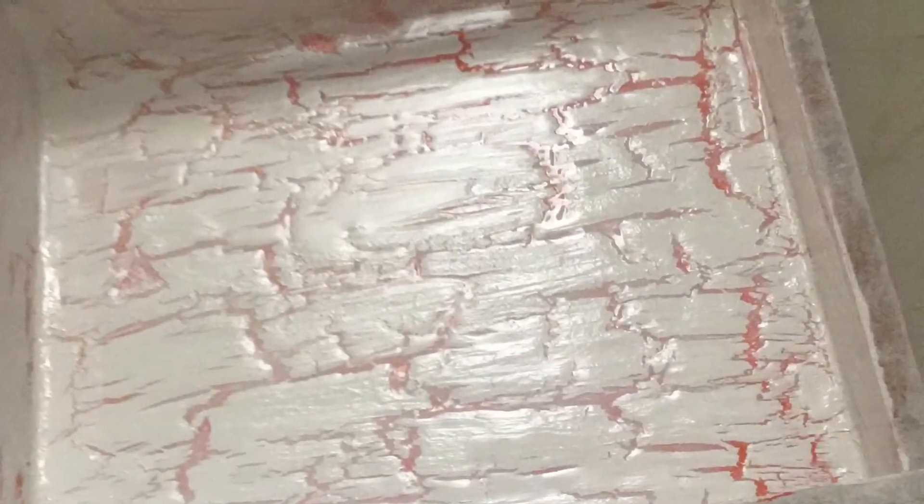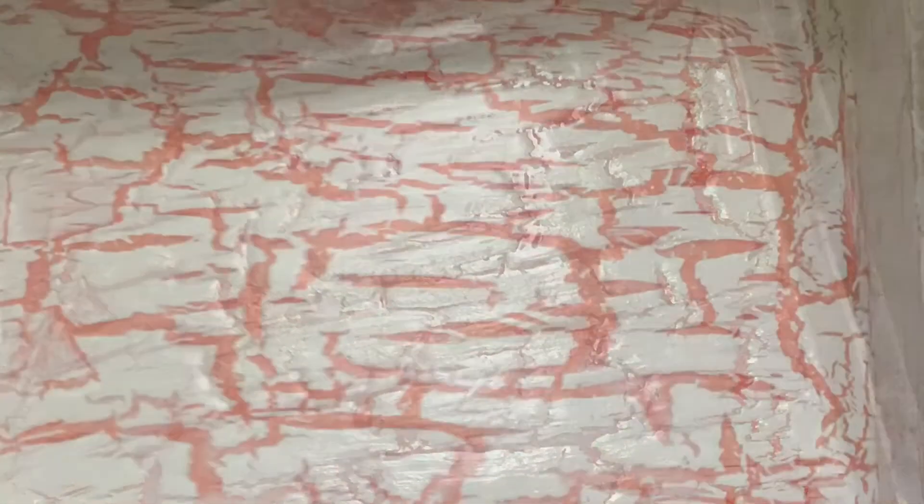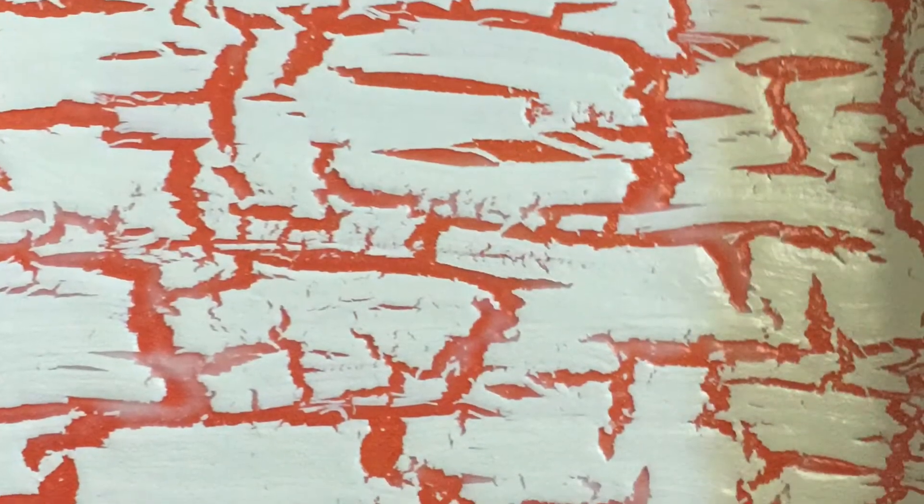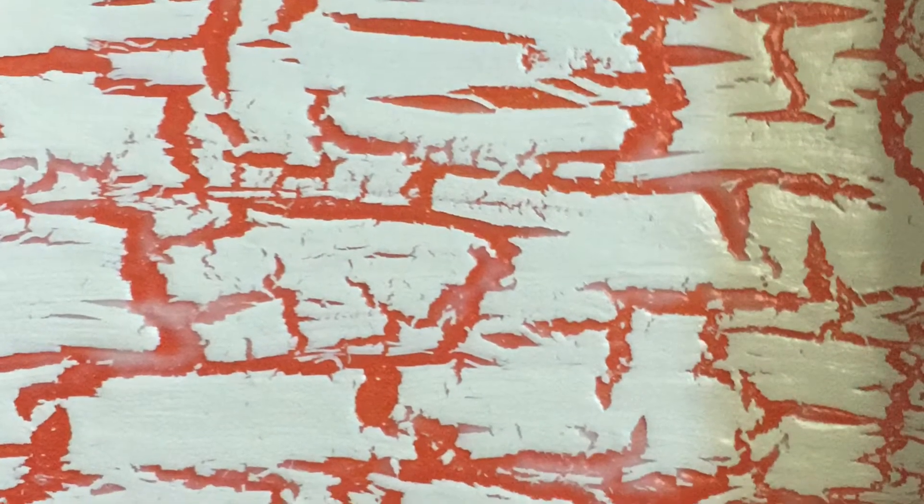You can see the moment it starts drying it will start cracking, and slowly it will crack more and start giving you a crackle effect. The paint has completely dried and has given a crackle effect. I'm very happy with the effect and I'm ready with my base.